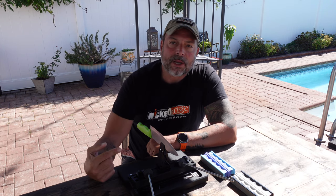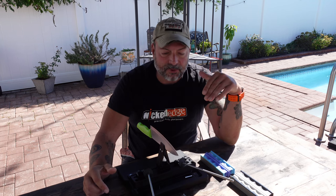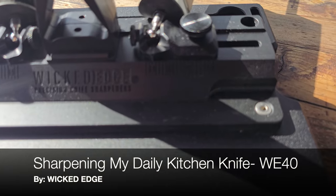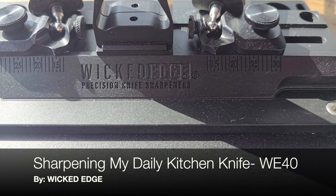Hello and welcome to my channel. Today I'm going to be going over how to sharpen an everyday kitchen knife utilizing Wicked Edge's latest precision knife sharpener, the WE 40.